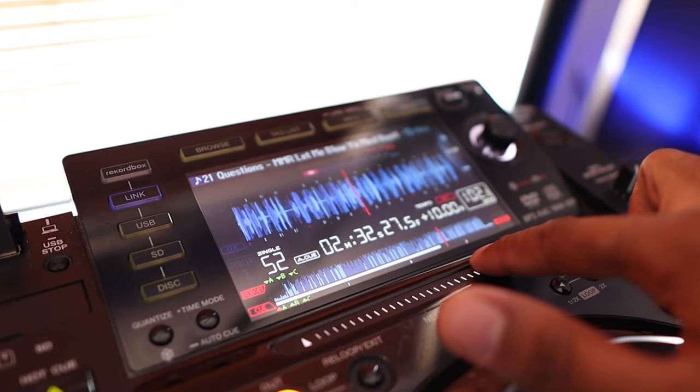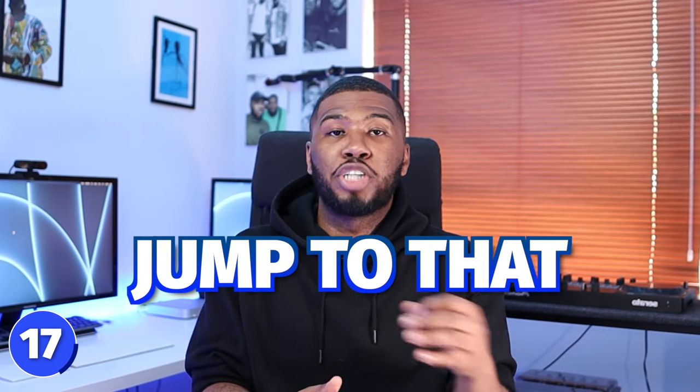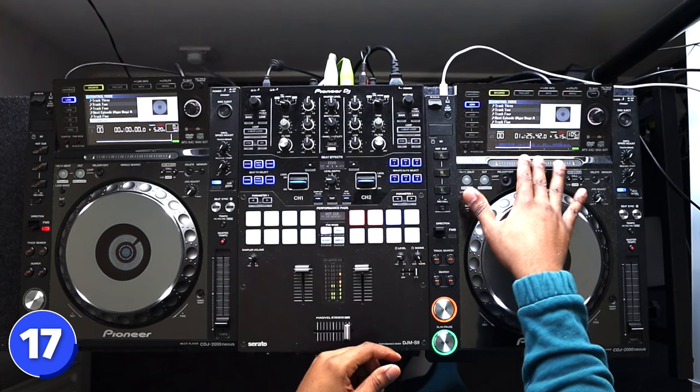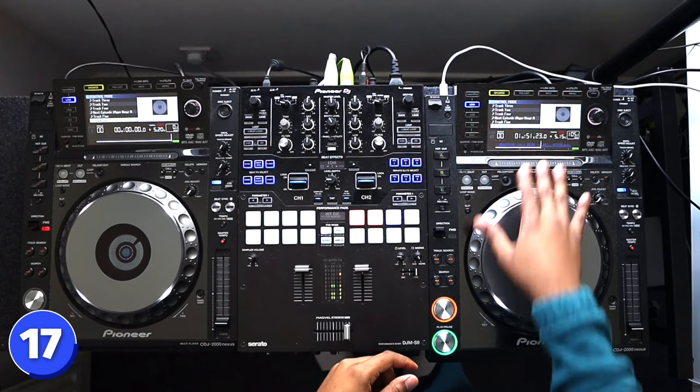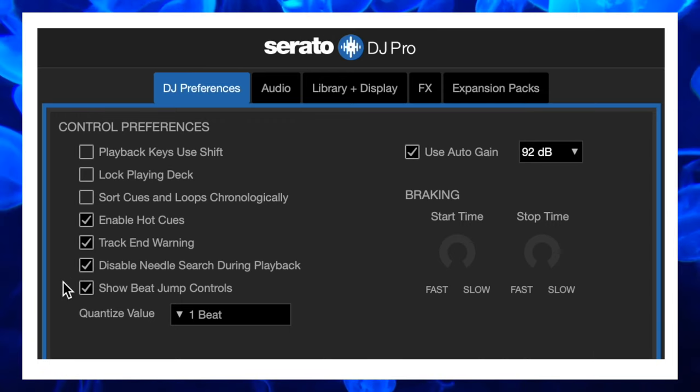Number 17 is disabling needle search. Most DJ controllers these days have a needle search where you can scan the track by just rubbing your finger along it. If you're DJing in front of a big crowd and you accidentally touch the needle search, it's going to jump to that part of the track and could mess up your mix. You can disable this in Serato DJ Pro to safeguard yourself.